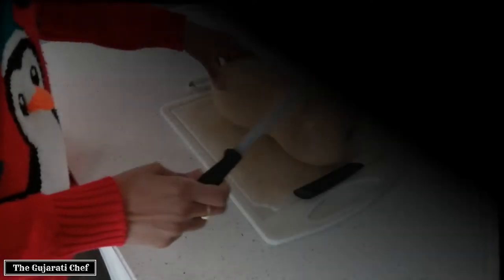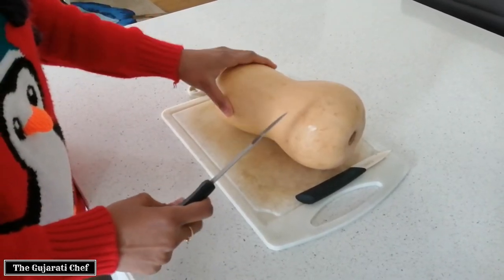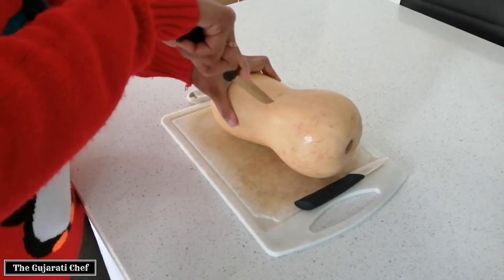Today we are making butternut squash curry. I know it's not a very common thing but it tastes really nice. This is quite a big one so I'm just going to use half of it.